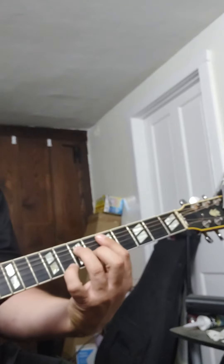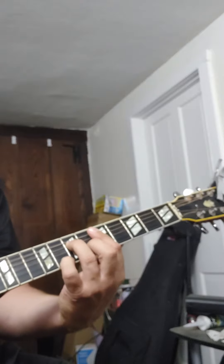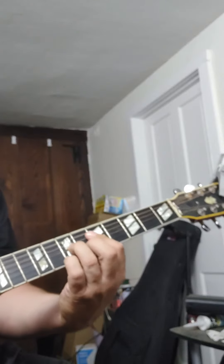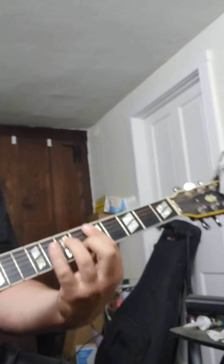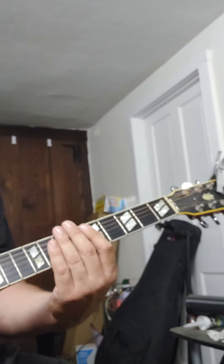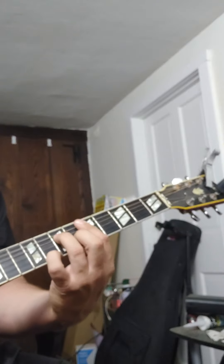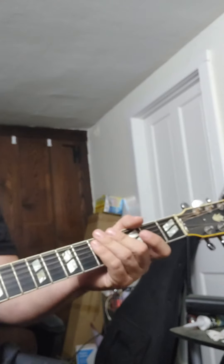It's just a D minor 7, I guess, but with that on there too. I forget what that second chord is. Okay, got all that? And then at the end I guess you can — I think that's the whole song. Yeah, it's just those three parts. Okay, here we go.